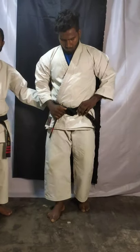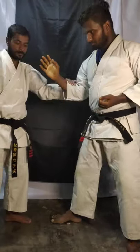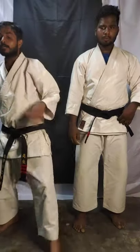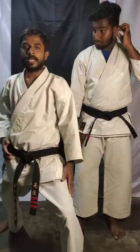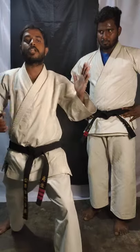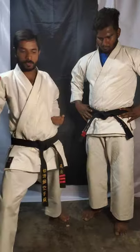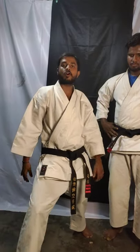We are going to learn the next one — a new thing. Last class we did same leg, same hand. Now this class we are going to learn front leg opposite hand punch. If your right leg is forward, punch with your left hand. If your left leg is forward, punch with your right hand. This is called in Japanese 'kakosugi.' In English you can say backhand punch.